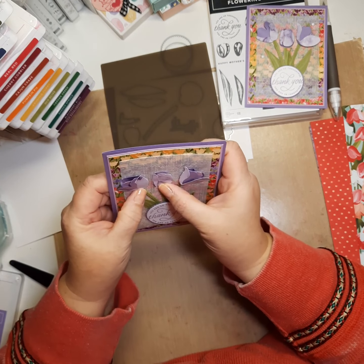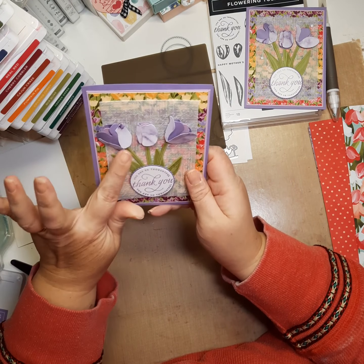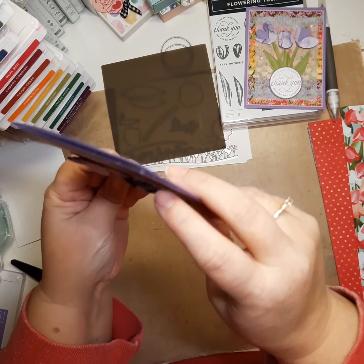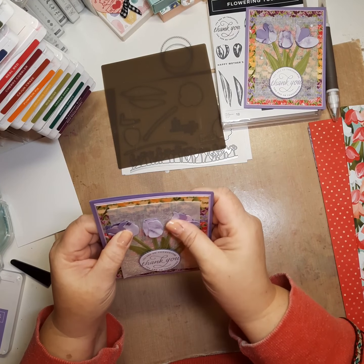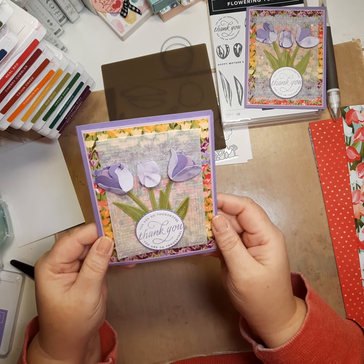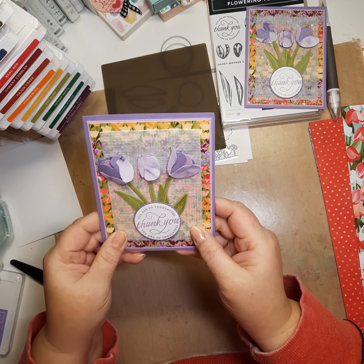Here's your card made with the Flowering Tulips. I hope my tutorial helped with your Flowering Tulips set and dies to help you put your flowers together. You don't have to make them 3D — you could glue flat — but that is how you put them together regardless. I just love the look of the dimensional, the 3D tulips. Thanks for watching. Bye now.